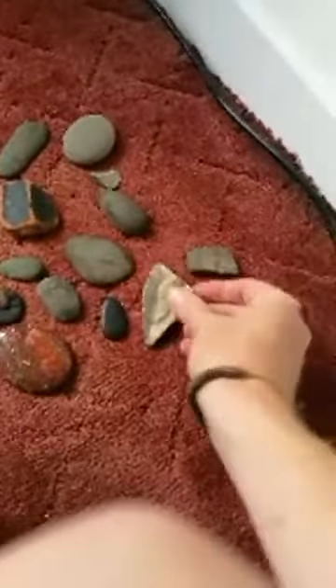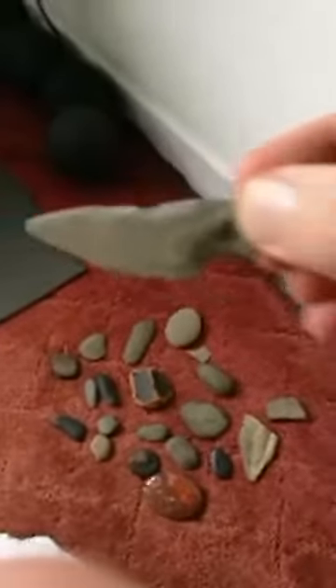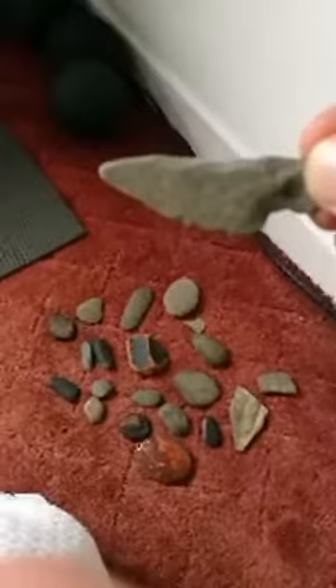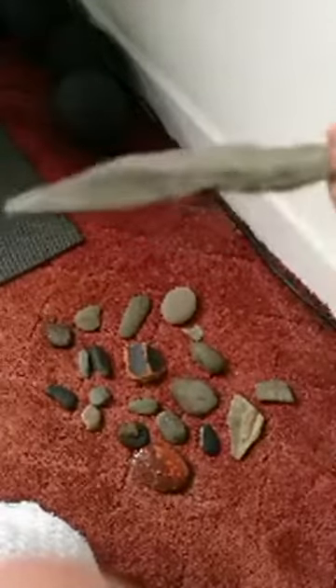I found that next to what looks like an arrowhead. I found it right next to that in a pool near a waterfall. Who knows — I'll have to ask one of my friends who's into that kind of thing and see what he thinks.